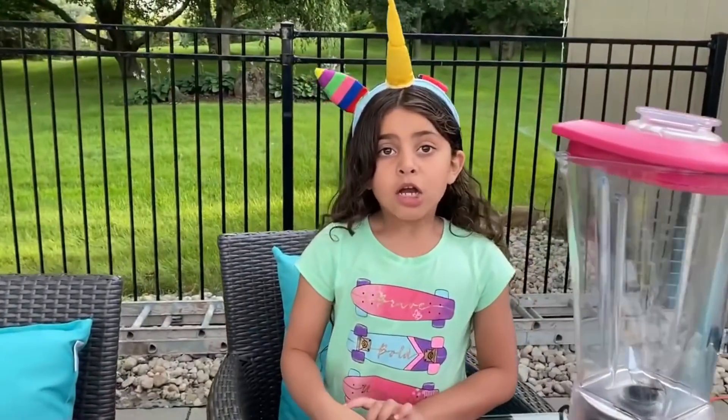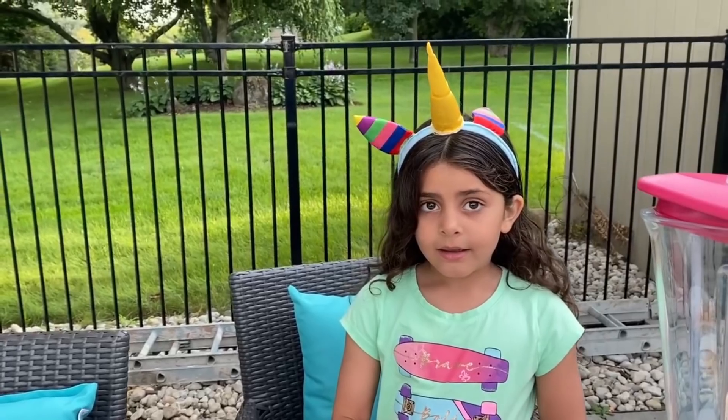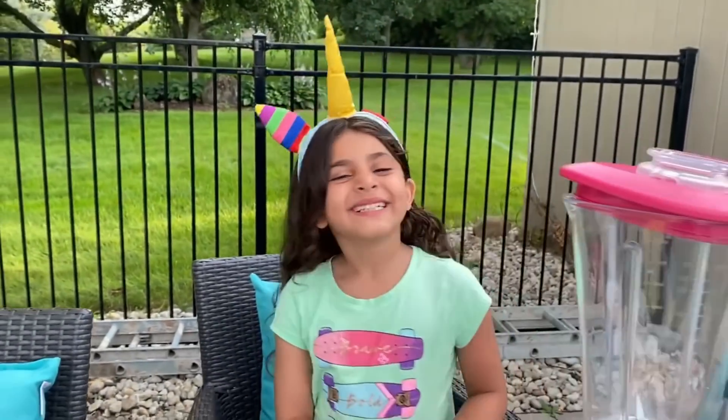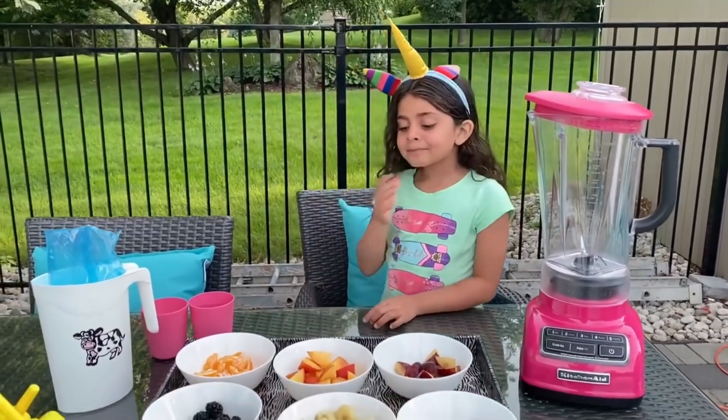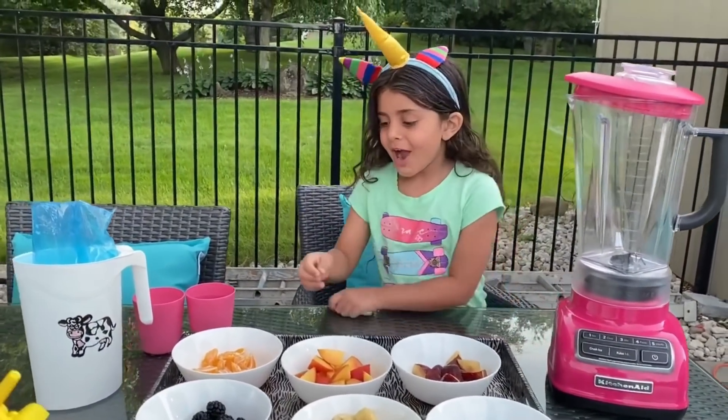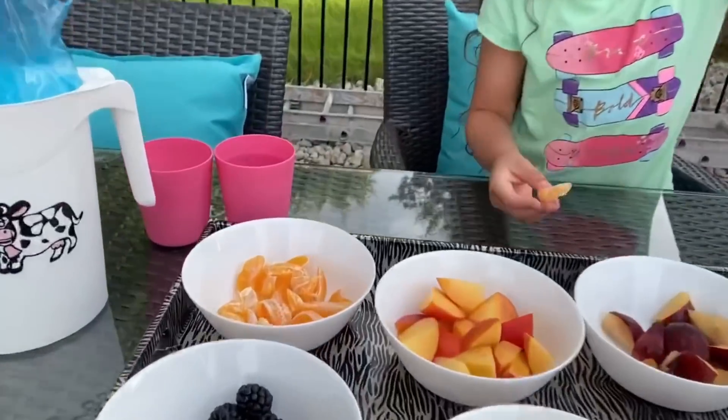Guys, milk comes from the cow. Milk comes from the cow. Okay, are you ready? Yes. So you're going to start with what color, Sally? Orange! Okay, so we're going to start with the orange color.